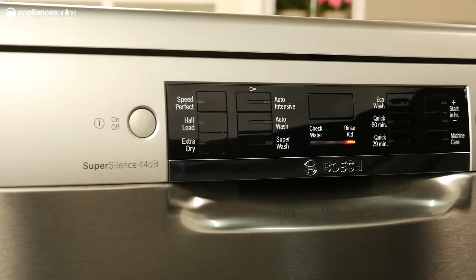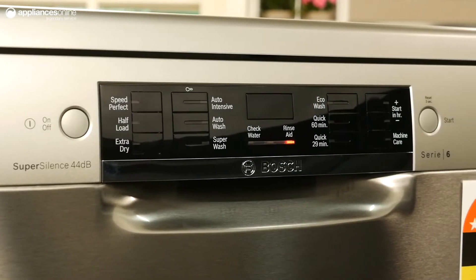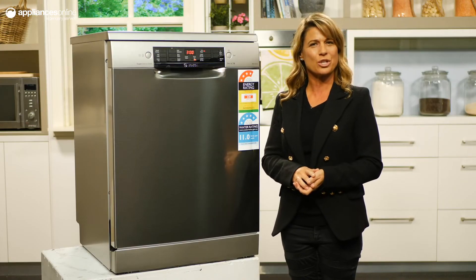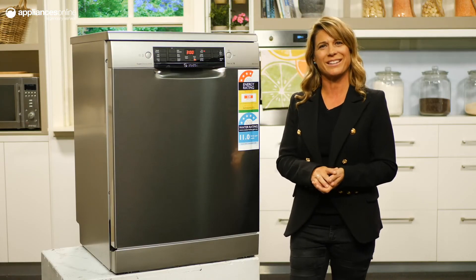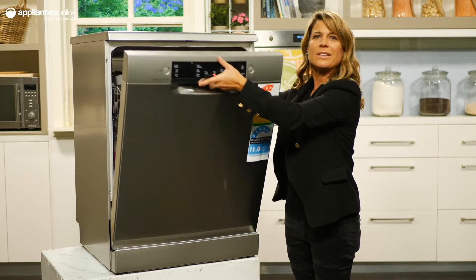Looking at the exterior, you'll notice the simple push-button operation and LED display panel that makes for easier tracking and programming of your washes. You'll also be happy to know that this dishwasher is wrapped in anti-fingerprint stainless steel, so that little fingers can't leave little smudges on the front.